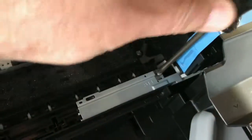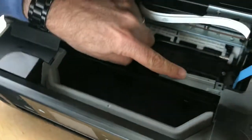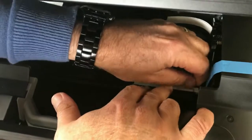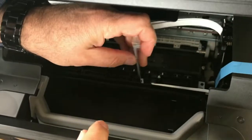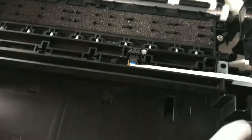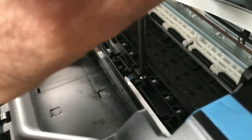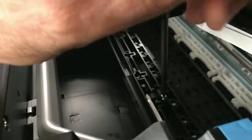Once you take out the two screws, this plate over here is what we have to remove. It comes out like that — you can see how it hooks in place, it's hinged. There's also another smaller screw that has to come out to remove the sensor over here.